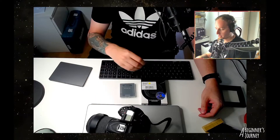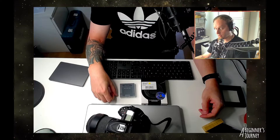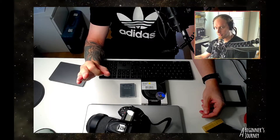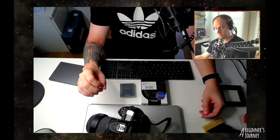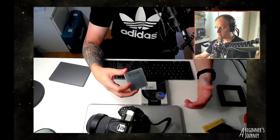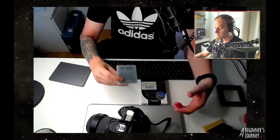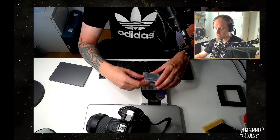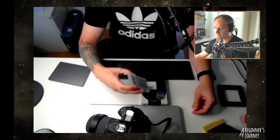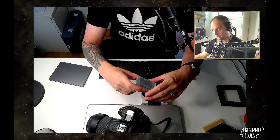I wrote to Cyclops Optics, who then copied in STC, and they are sending me a new one for the cost of shipping. That is amazing customer support, and I really want to give a shout out to STC for treating their customers so well. The replacement is going to have some cosmetic damage to the metal that holds the filter in place, which is more than fair considering I broke the filter trying to get it into my camera. They didn't have to do anything for me and they're still going to send me a working version. Highly recommend STC for their customer support.